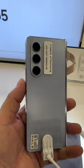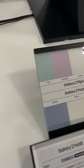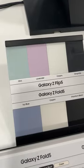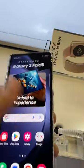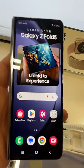Not a crazy fan about this blue, a little light in the shorts for me. They also have the cream and the phantom black. The Z Flip 5 colors are mint, lavender, and cream, but this unit is the icy blue edition.